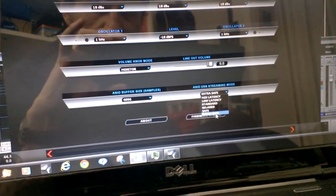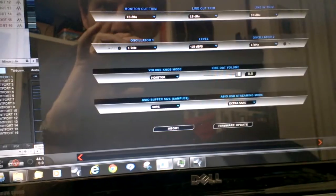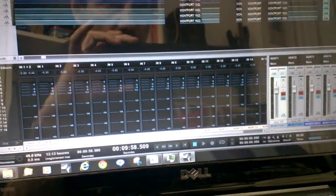For USB streaming mode. Within a couple of days I will be recording a theater show with 16 ADAT tracks, and I wanted to test it at home before the show.